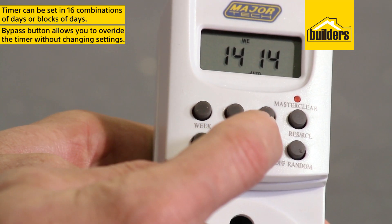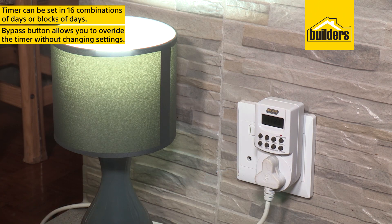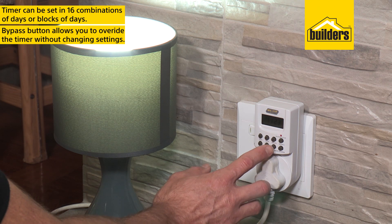The bypass button allows you to bypass the set timer to turn the power on or off without changing any settings.